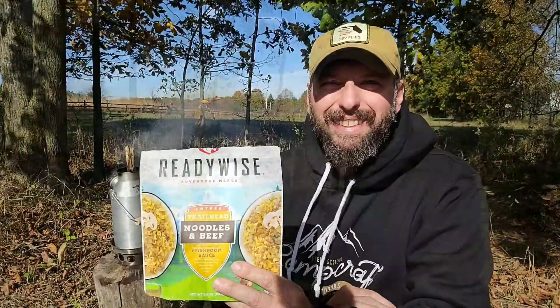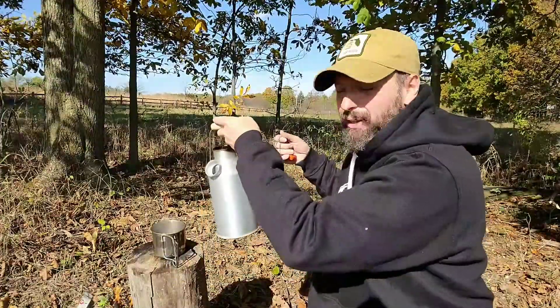For the directions, we're going to add two cups of boiling water, stir and seal, and then let it sit for 12 to 15 minutes. My water is at a boil, so I'm going to go ahead and add my two cups.